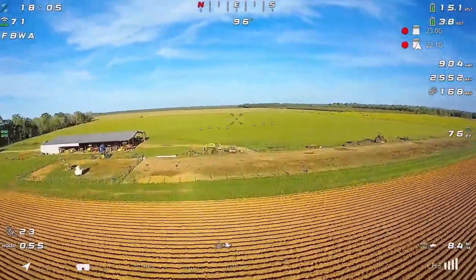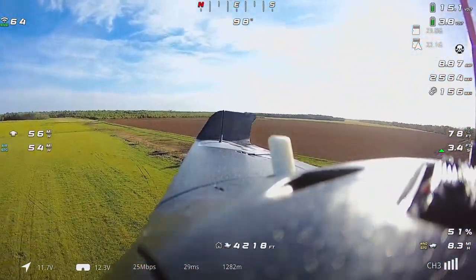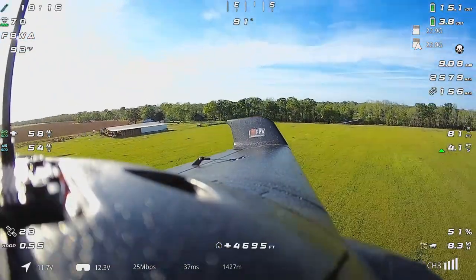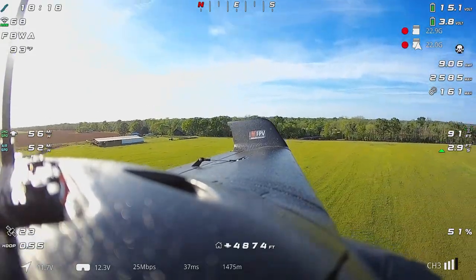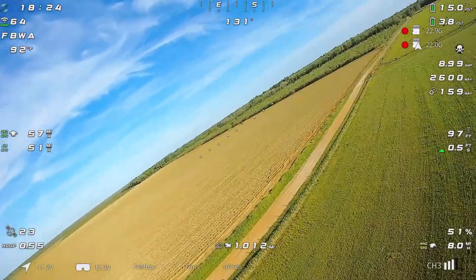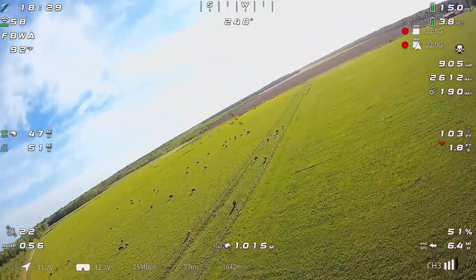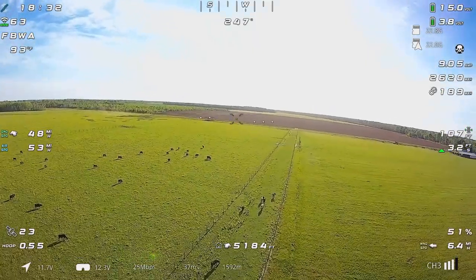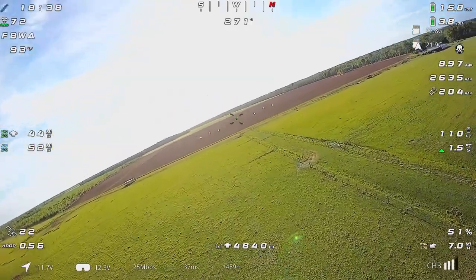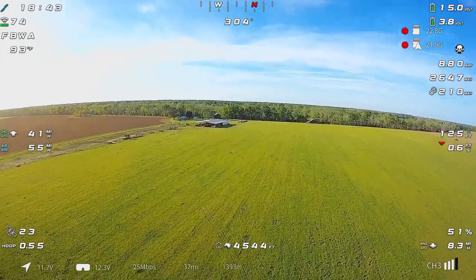We're getting really knocked around here in the wind. I kind of want to take a look back and make sure we don't have parts hanging off the airplane — it just feels really rough. You can actually see the wings flexing as we hit the gusts. We've been flying for almost 20 minutes — 18 and a half minutes — so I guess we'll kind of head back. I'm wondering where that tractor went now that he got to the back of the field.